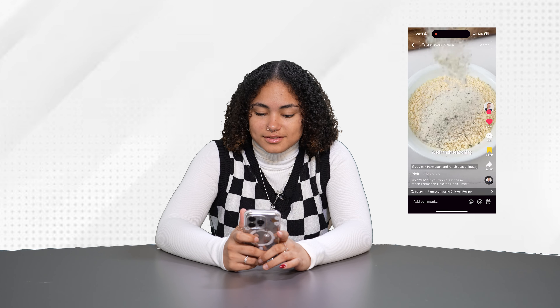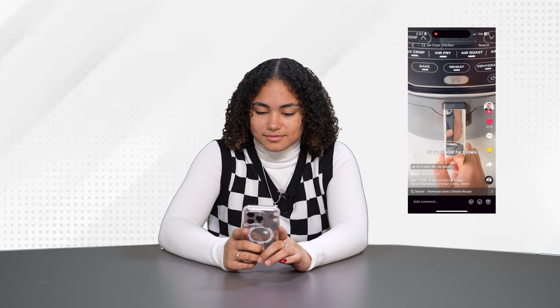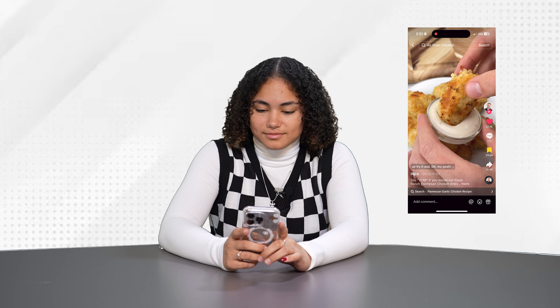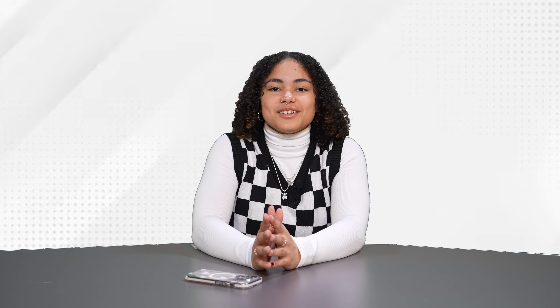If you mix parmesan and ranch seasoning, you can use it to bread chicken, air fry it, and oh my gosh. Theoretically it should be very simple. It looks like it only needs four ingredients: the parmesan, the ranch, egg, and chicken breasts. So we're going to go get that and see how it goes.